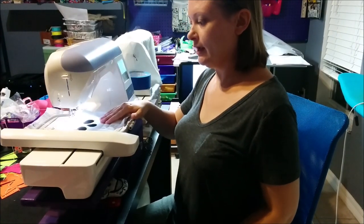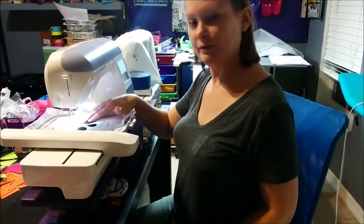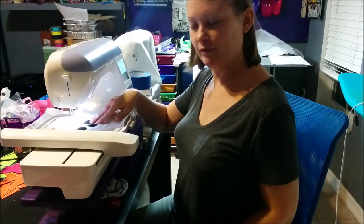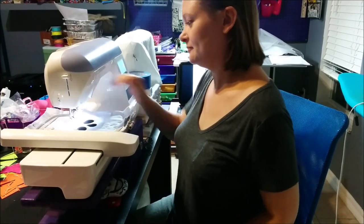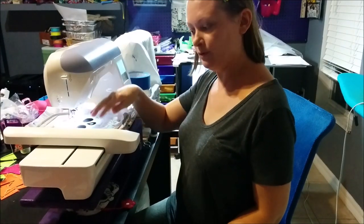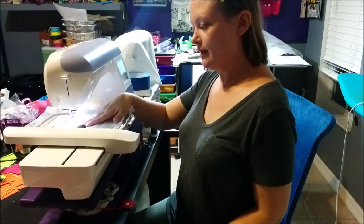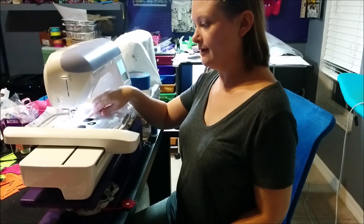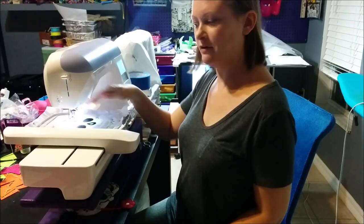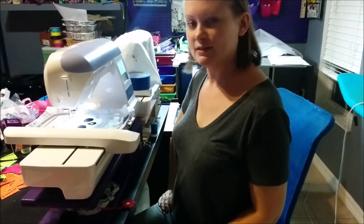Now we have the little scallops around the eyes completed. I've changed my thread to blue and we will be stitching some little scrolls around the face and then a little heart on the center of the nose. We're done with the little heart on the nose and the scroll designs. Next are little teardrops and some flowers and some other cool stuff.